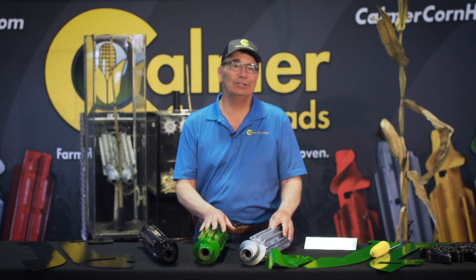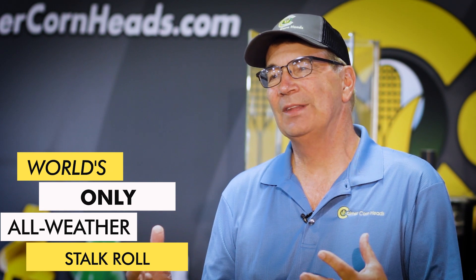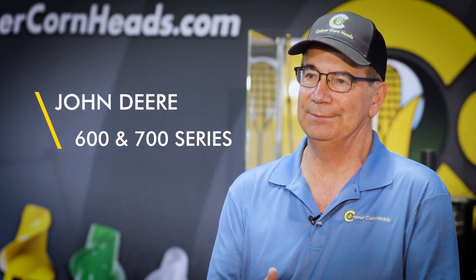I needed a solution, went into my farm shop, and we built and designed what we now call the BT Chopper. What we want to do today is explain the upgrade kit that we have for John Deere's 600 or 700 series corn head.